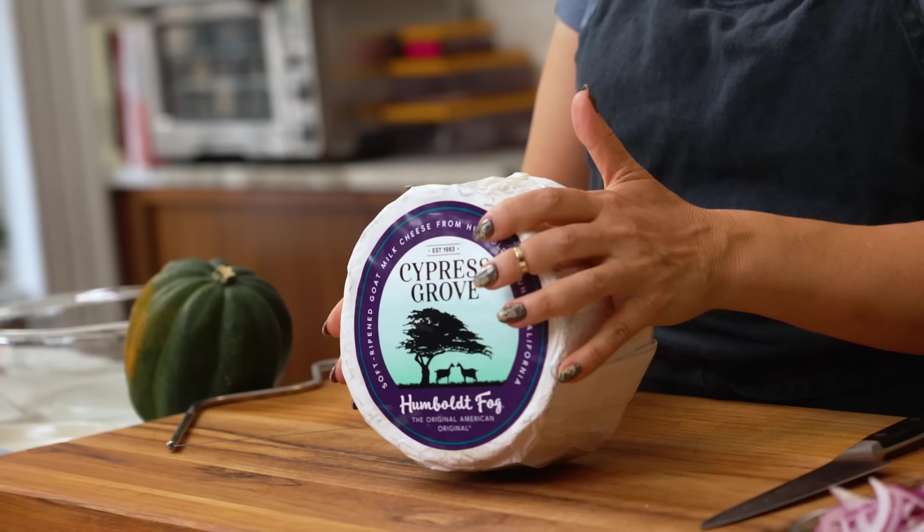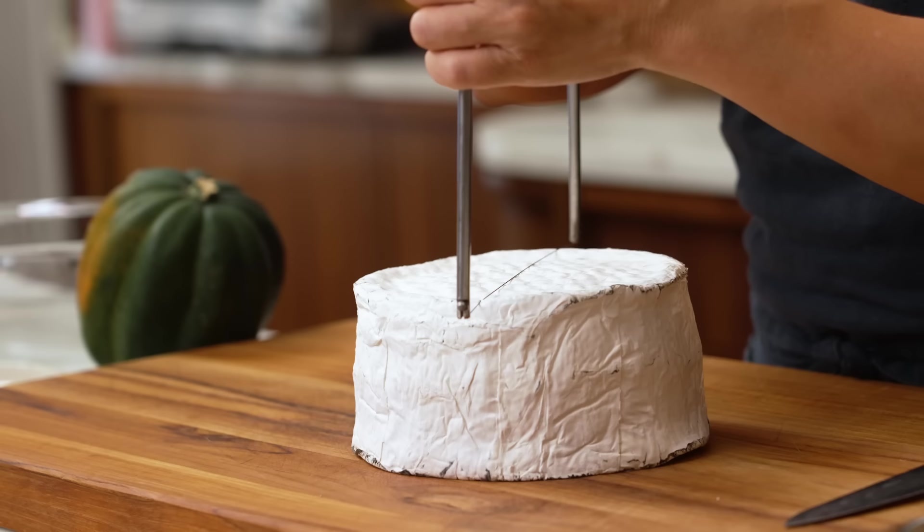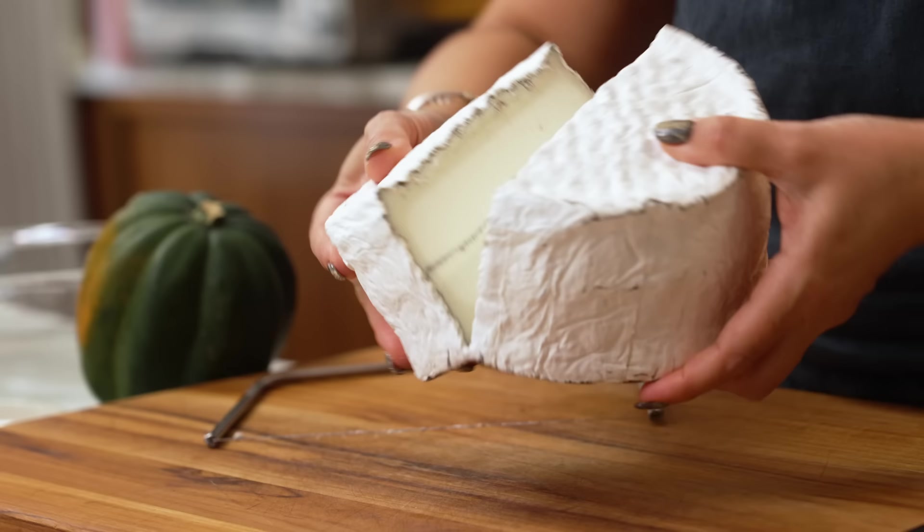I'm looking at a three-pound wheel of Humboldt Fog. You will find it in different sizes — because I'm starting with a three-pound wheel, I'm going to cut it down into wedges. The best way to get clean cuts is with this wire cutter, which I've become introduced to in working with Humboldt Fog, and it is kind of amazing. This is my favorite part — opening it up to see the iconic cross section.